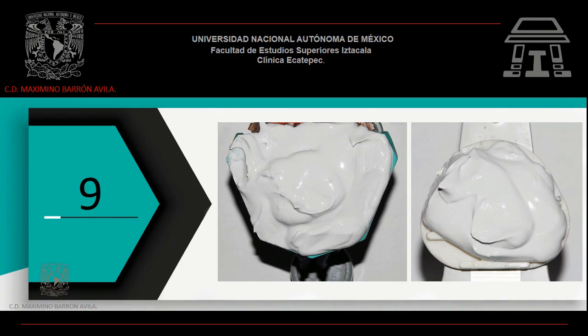A través de un registro con arco facial del paciente, posiciona el sistema ACUTRAC en el articulador. Coloca yeso tipo 2, coloquialmente conocido como yeso blanca nieves, en la parte del sistema ACUTRAC y a la vez en la platina de montaje del articulador. Cierra tu articulador. Verifica que los dos yesos de las dos porciones que has colocado tengan contacto.